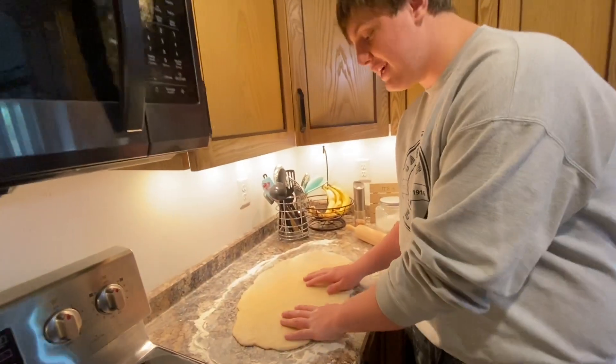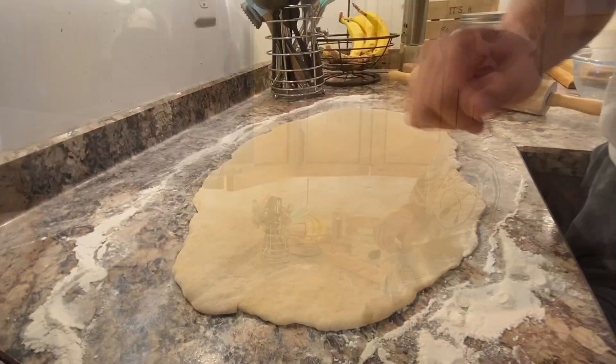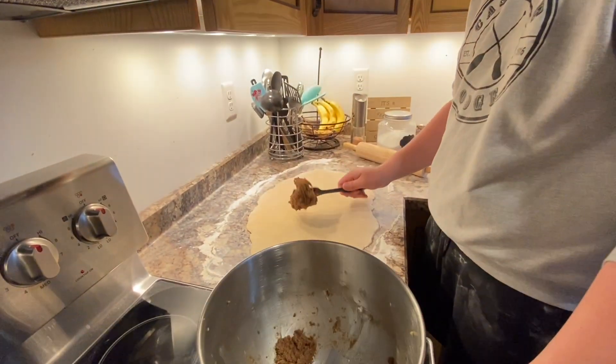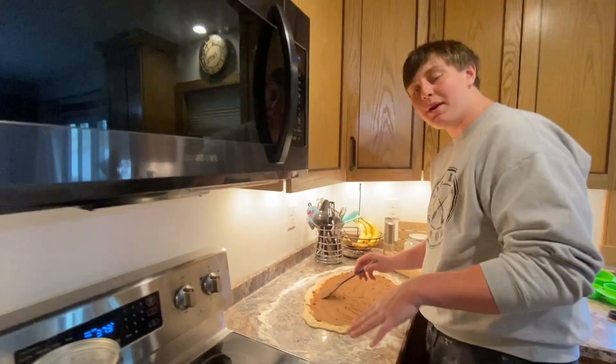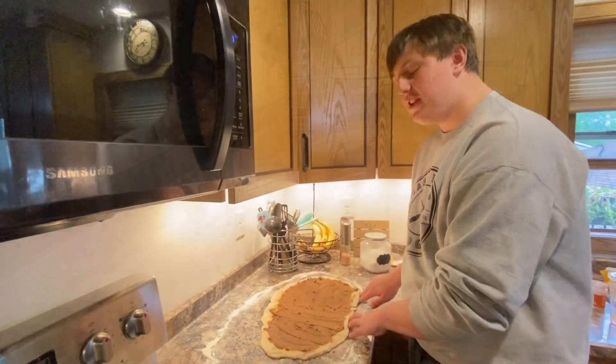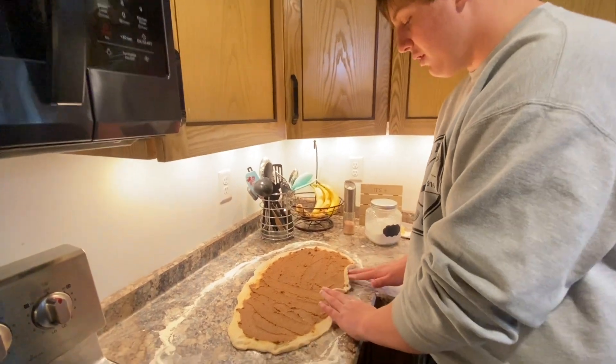Once it's rolled out, the dough should be about this thick. Next, take the filling that you made earlier and spread it out on the dough. While spreading it, make sure that you get the filling as close to the edges as possible. Once the filling is all spread out, you want to start rolling it up.